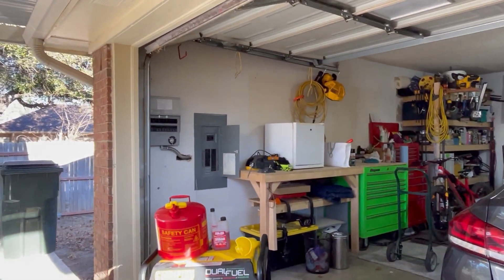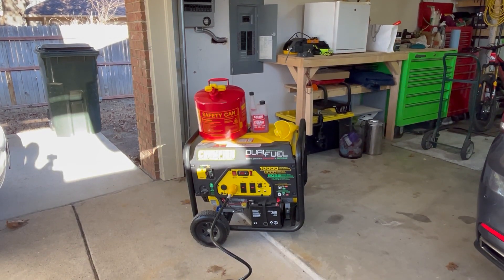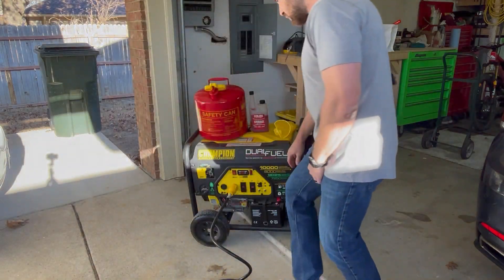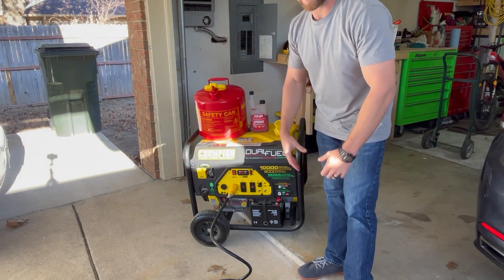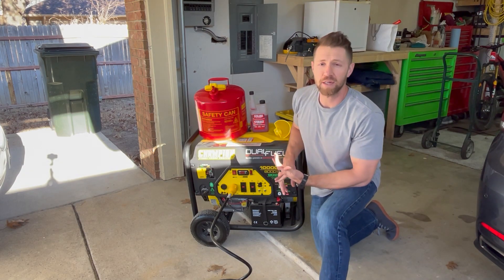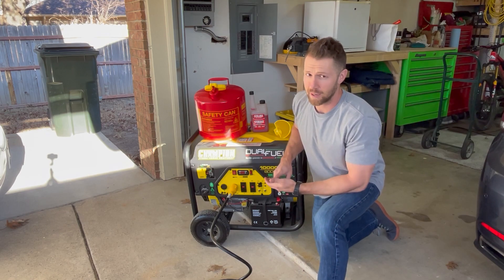First thing, of course, is a generator. I bought my generator for $1,100, brand new. It runs on gasoline and it runs on propane. We have 8,000 watts continuous — I can power 80% of my home on this generator. I can power my HVAC system, heating, air conditioning, either side of it.